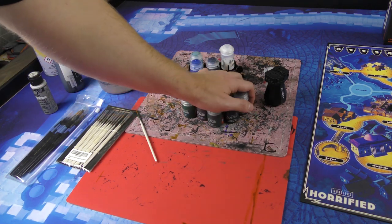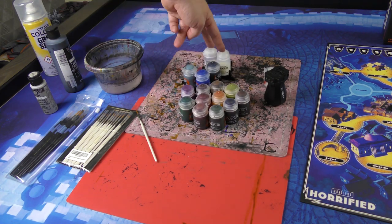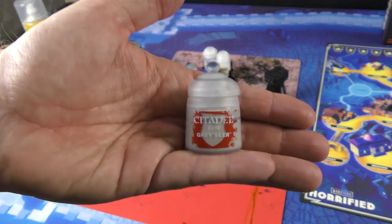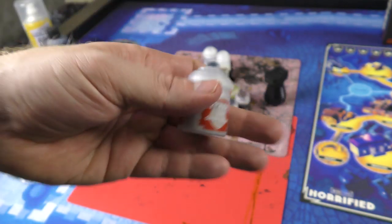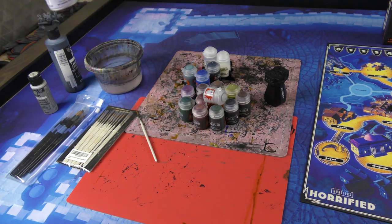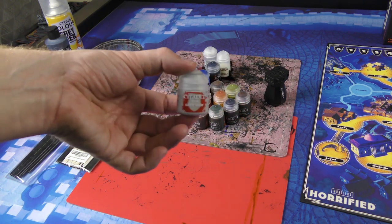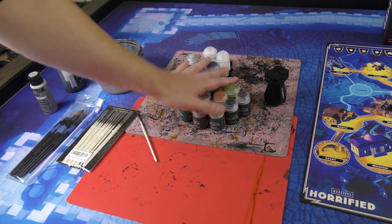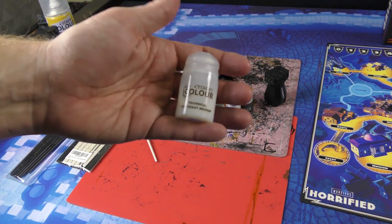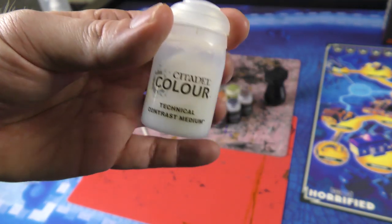Here are all the contrast paints I used, with the exception of the two big bottles which are technical paints. You'll also want to get a Gray Sear base paint - it's not a contrast paint per se but it goes with the contrast undercoat primer for fixing mistakes and doing certain techniques. You'll also want contrast medium - I recommend getting two bottles if you plan on doing more contrast painting. This is like the magic sauce of contrast painting.